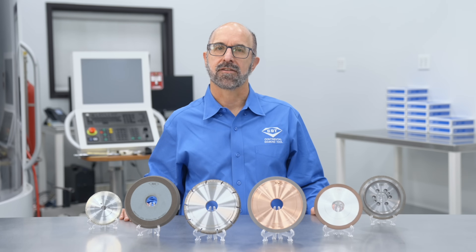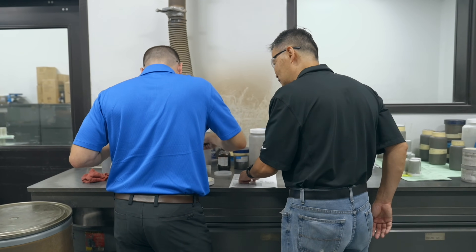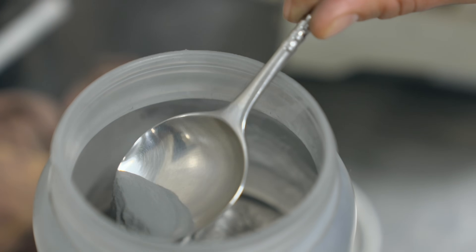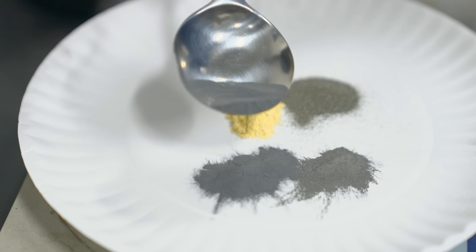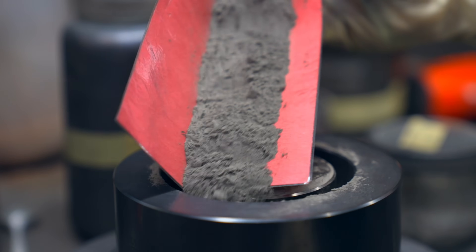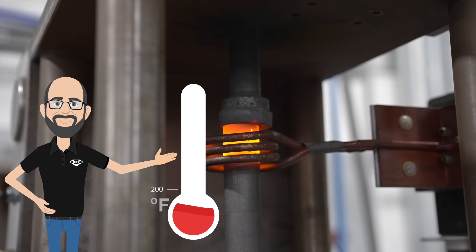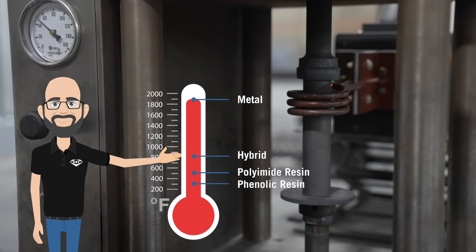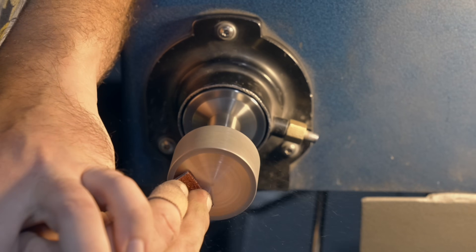At CDT, the manufacturing process for resin, metal, and hybrid bonds are essentially the same. The process begins with a formulation or recipe, which is tailored to each of our customers' applications. These formulations include the bond material, abrasive, and fillers that are used to fine-tune the structure and grinding performance. The dry powder is mixed together in special tumblers and sent to the molding process, where it is carefully and uniformly poured and packed into the mold cavity. From there, the mold goes to hot pressing, where the mold temperature and pressure is closely controlled to produce the desired density grinding wheel. Finally, the wheel goes to finishing, where we machine and grind it to the desired size and geometry.